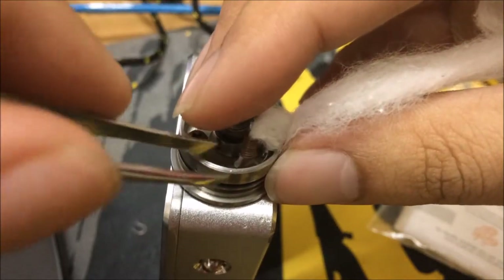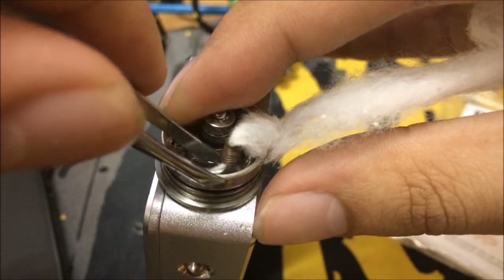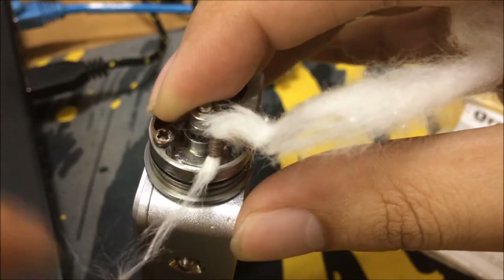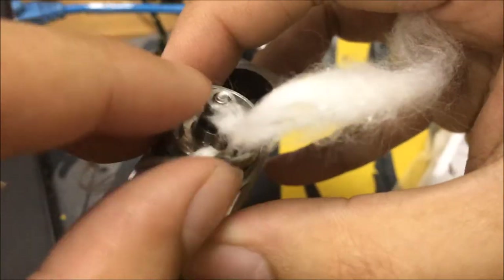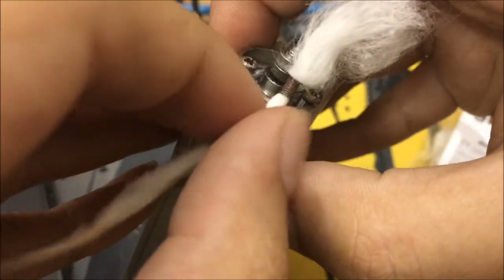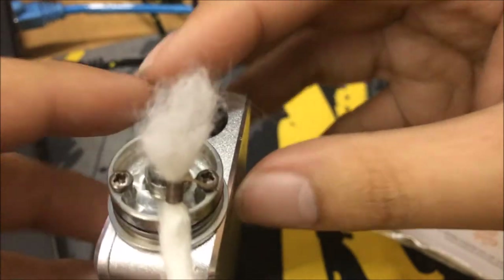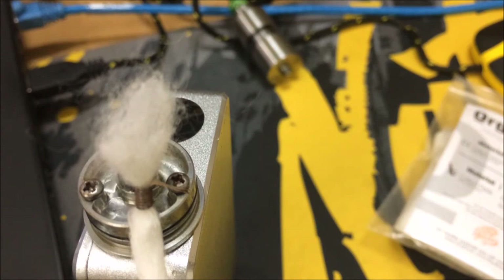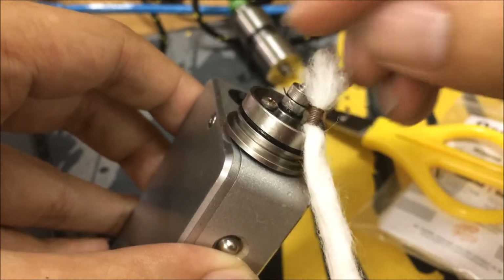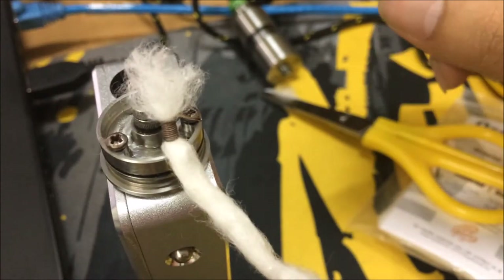Take the tweezers and just pull it through — this is so hard to do on camera. Pull it all the way through with your left hand. If it's tight, that's fine — I like that. When it's a bit loose, that's when you think it's perfect. Just scissors it off at the top, depending on how much you want to leave. I normally snip just a bit off so the top part sits there and the juice flows in from the top, and the long part just sticks in the bottom.